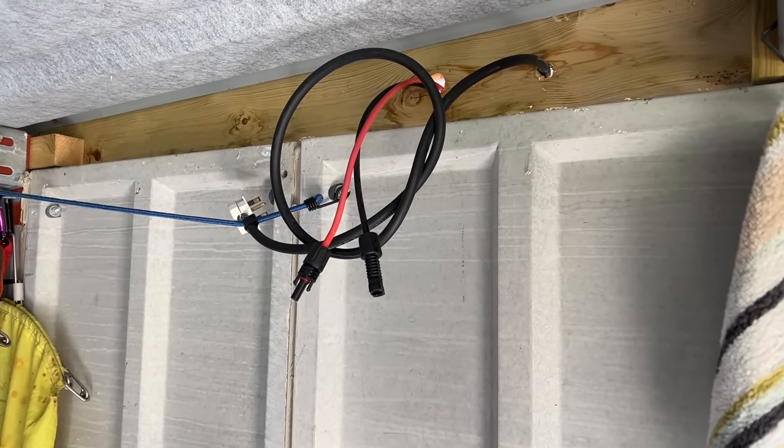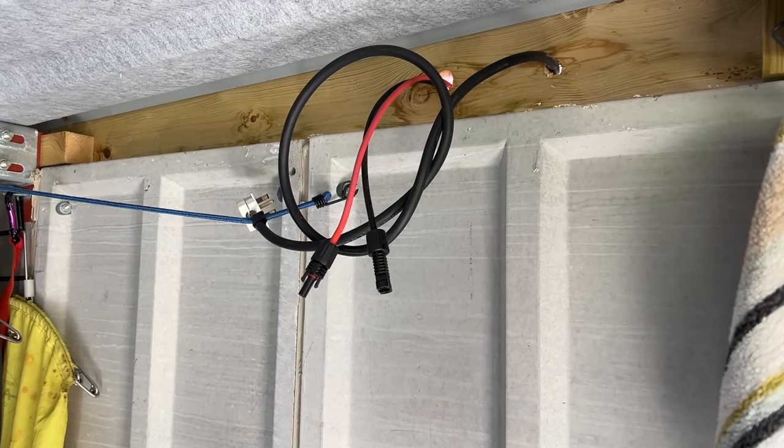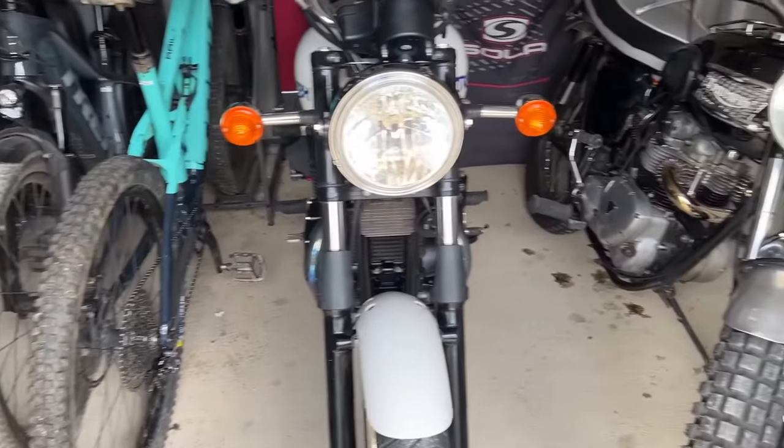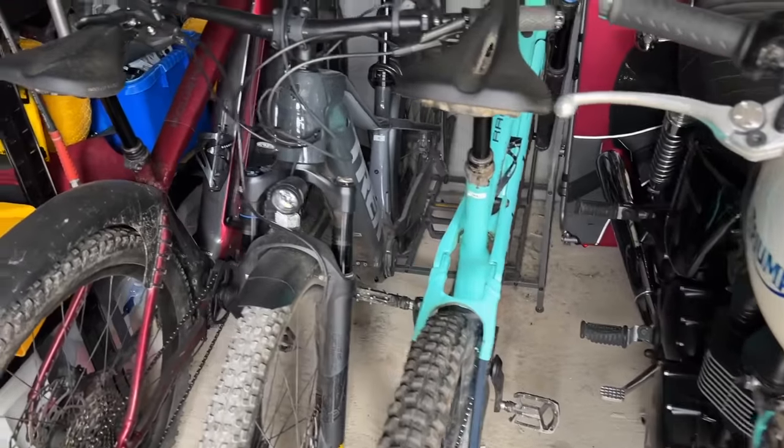There's 400 watts of solar on the roof — you can see the cables — and you can plug any power pack into that. We usually use the Delta 2 Max in here, and we use it when working on the motorbikes or charging the e-bikes.